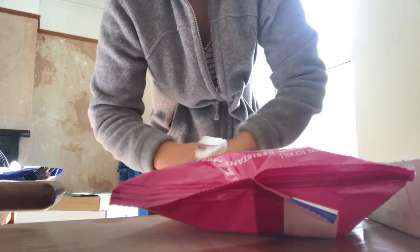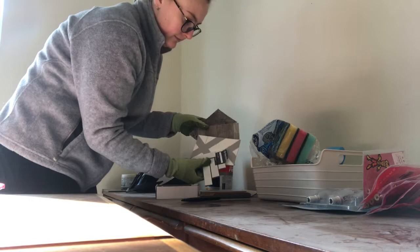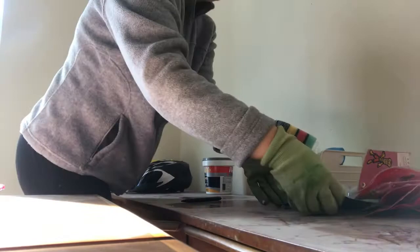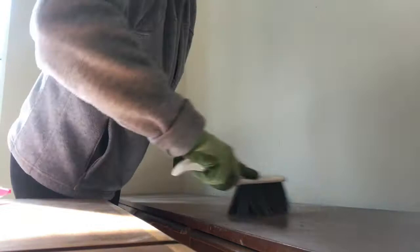I'm going to put gloves on now because I can't be bothered doing this again — clean them and then put some gloves on. This is the tile I'm going to be using in the kitchen as a backsplash.